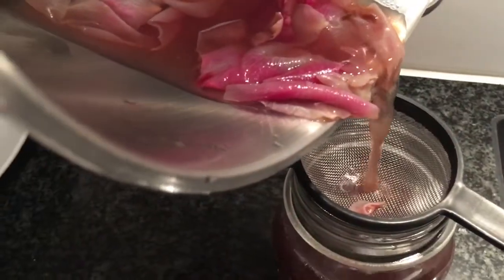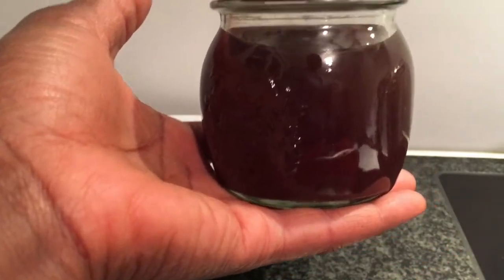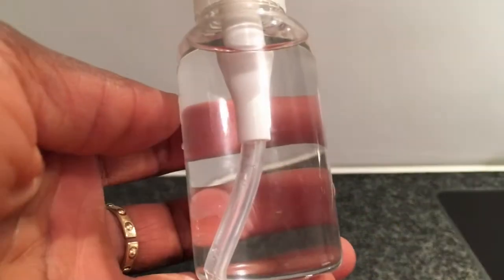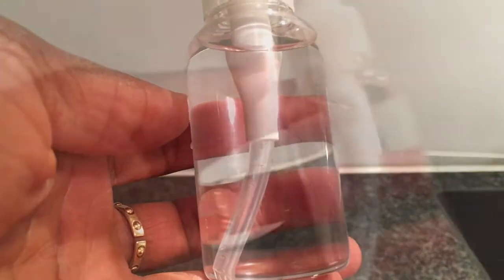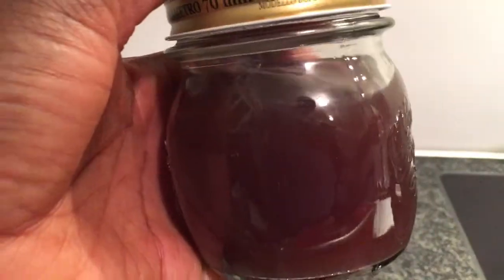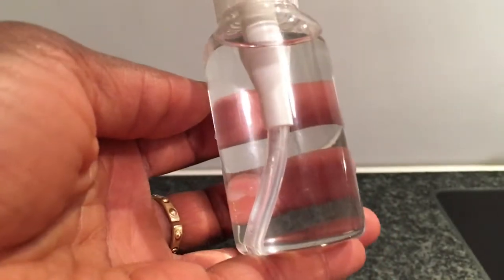You can also use the water that the rose petals were steamed in to clean your face, but the benefits are not as many as with pure rose water. Pure rose water actually looks like this, and not like this.